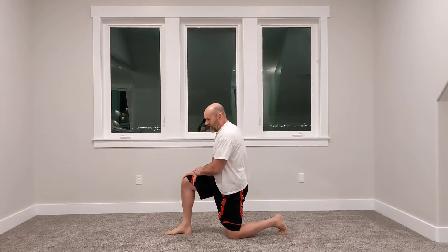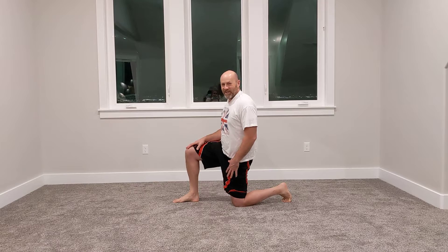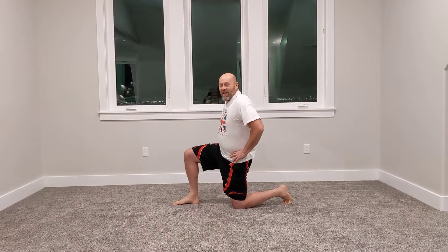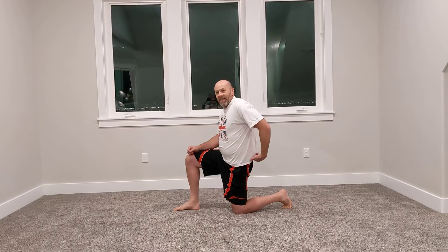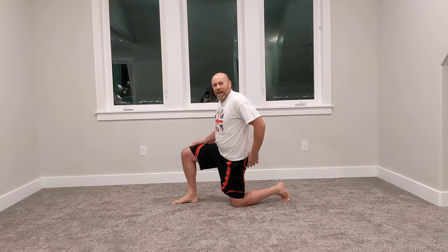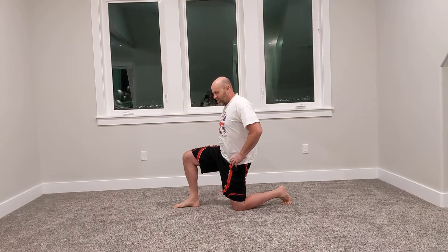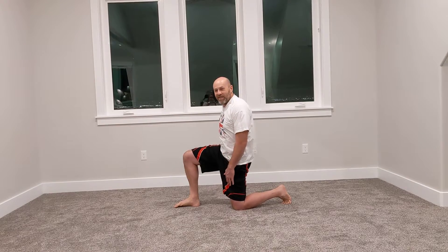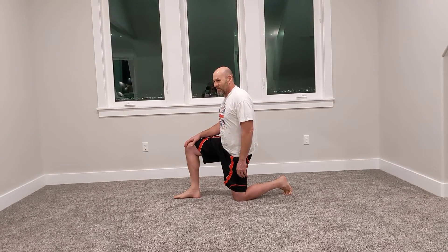So the first one — just go into a kneeling position. You won't really feel the stretch if you just kneel, so you kind of have to help it and try to rotate your hips backwards. You can do that by tightening up your abs, which pulls the front of your hips forward. It kind of feels like you're pulling your belly button back towards your diaphragm. Then you can also tighten your glutes in the back to pull the back of your hip down. You can see when I do that, my hip shifts back.